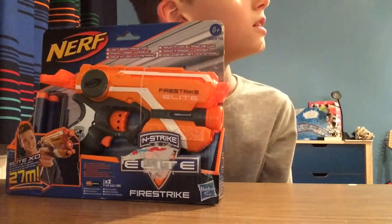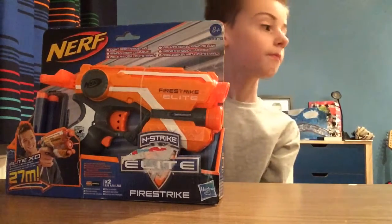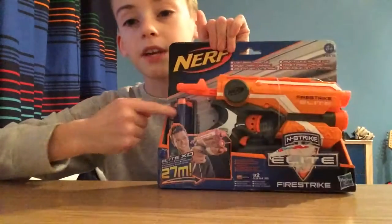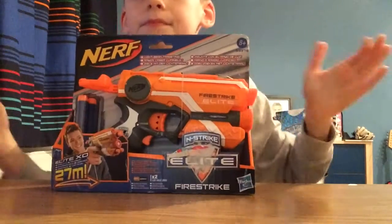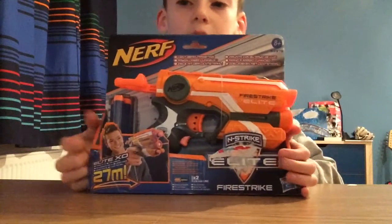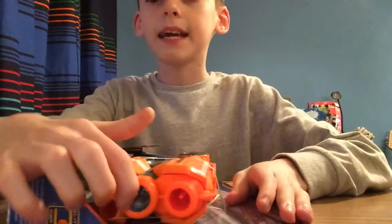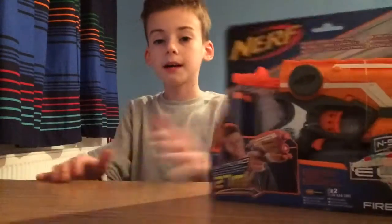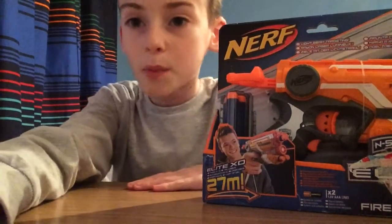Before I start unboxing it, it comes with three darts and a gun. There's also this little laser thing here, and it has storage to put the other three darts in there. Let's open it up.